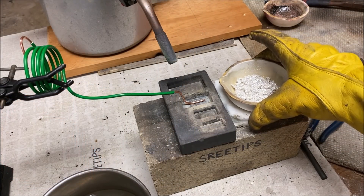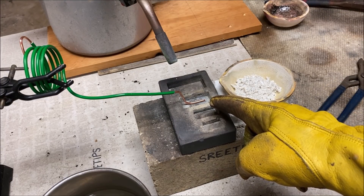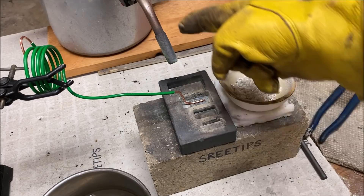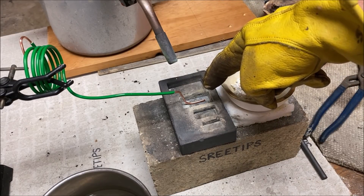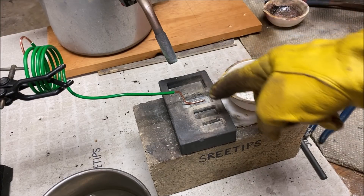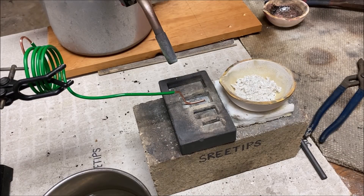Here's our two and a half ounces of silver. I've got the bared end of the copper wire suspended in the cavity of the graphite mold. I've got a torch pointed at it. What I'll do is once I get this silver melted, turn the torch on, heat the cavity in the wire, and pour the molten silver onto the hot wire in the cavity of the mold.